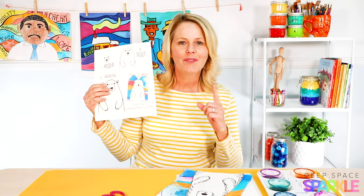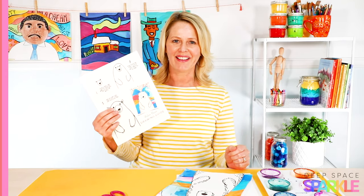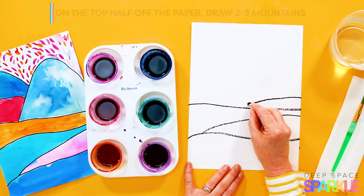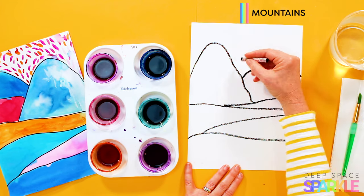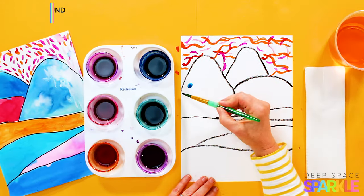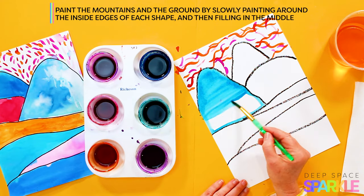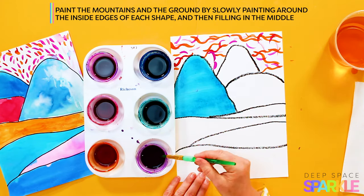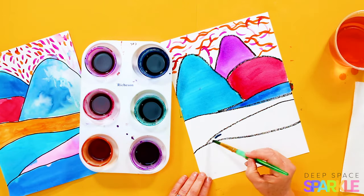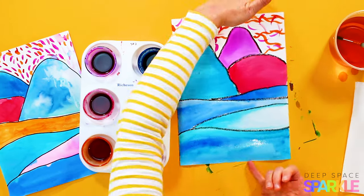Now don't worry, I have a handout for you to follow along with the polar bear drawing, and if you want this just click the link below in the description. Okay, let's get drawing.